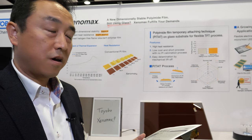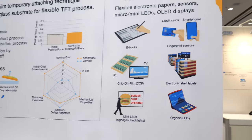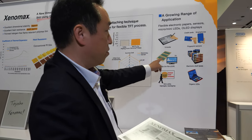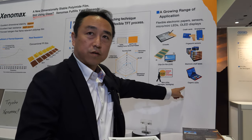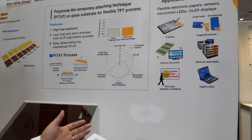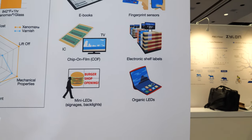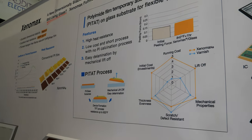It's not just for e-ink — they are also working with other companies for applications beyond electronic paper, including other display types and sensors. They hope this film will be introduced to all types of displays and help create a new future for flexible display technology.